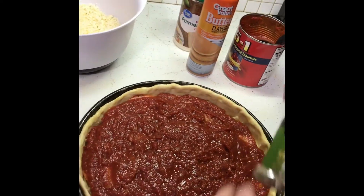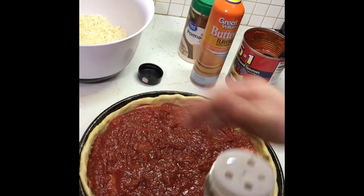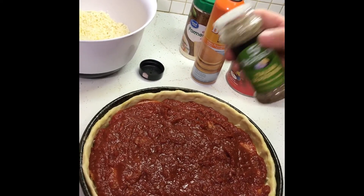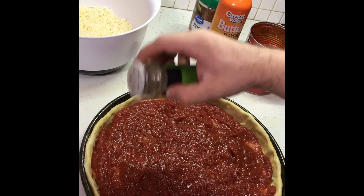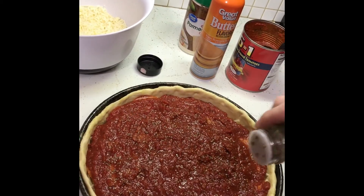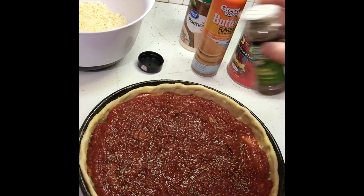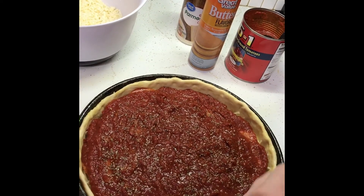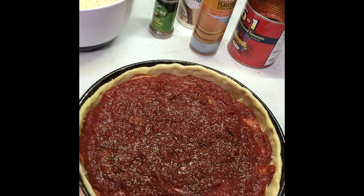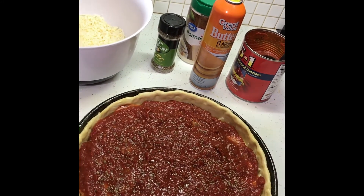Next thing I do, just get some cheap Italian seasoning — it don't matter whether it's $10.99 or whatever, you ain't gonna tell that much of a difference. Trust me on that. Sprinkle that on top. This is dry seasoning, so when this thing's baking, all that flavor's gonna get absorbed into the tomato sauce. It'll essentially turn into a pizza-type sauce.